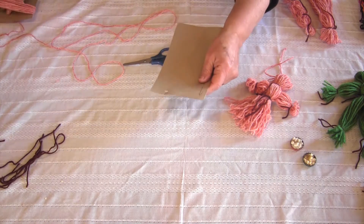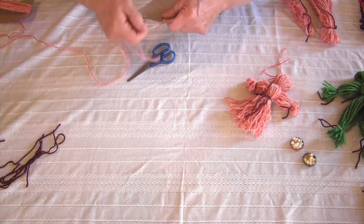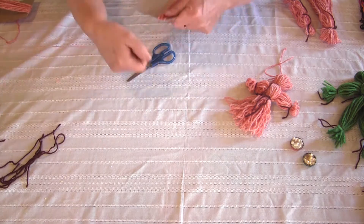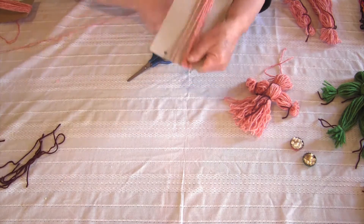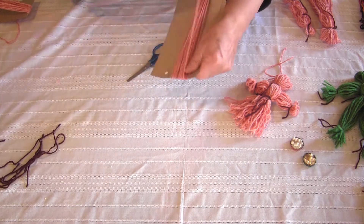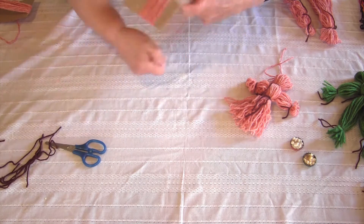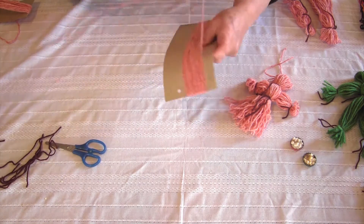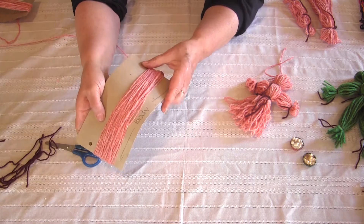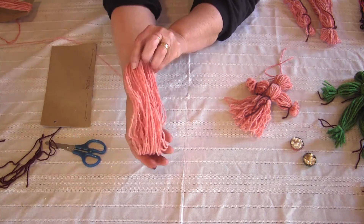I'm going to take this piece of cardboard and take the end of my yarn and wrap it around. I'm going to go around 20 to 30 times — I'm not even counting. That's about 15 to 20. Just want it to be nice and thick. Now I'm going to take this and slide it off, and this becomes the body of the doll.